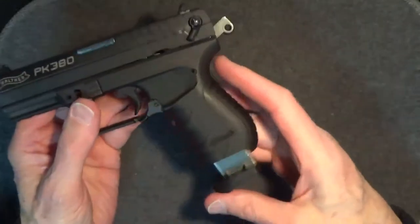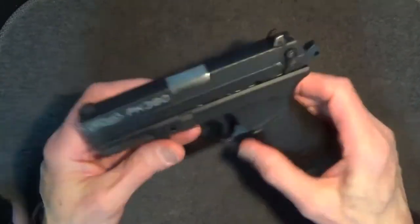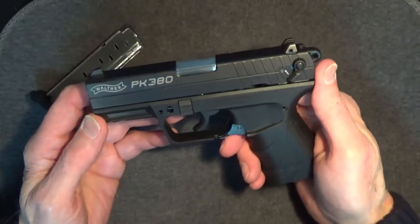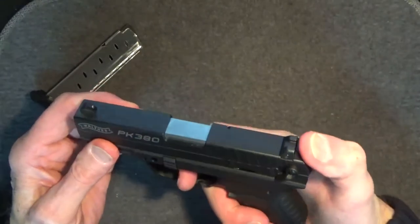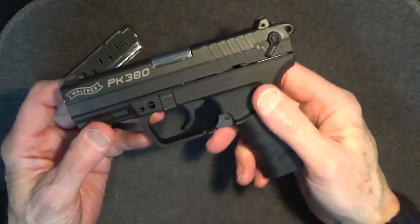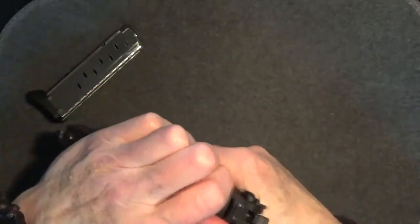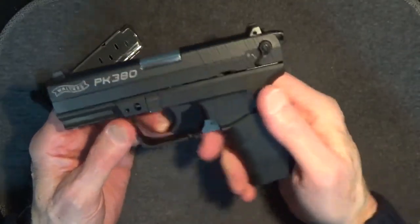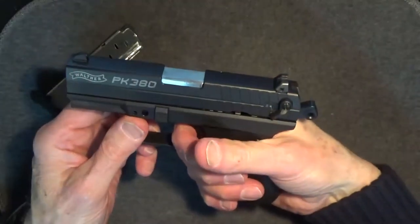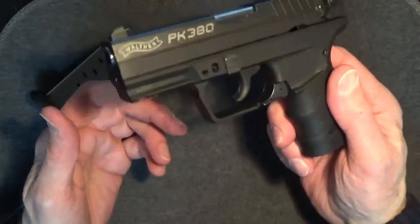My daughter likes it better than the Sig P238 because the PK380 is larger for a better grip, yet about the same weight. As for the trigger, this gun can be fired in double action or single action. In double action mode, the trigger pull is rated at about 11 pounds — this one seems a little lighter than that. The pull is long but very smooth with a solid break. In single action mode, the trigger is rated at 4 pounds. Reset is short and crisp. This is a Walther, so it's expected to have a good trigger, and this little gun doesn't let you down.